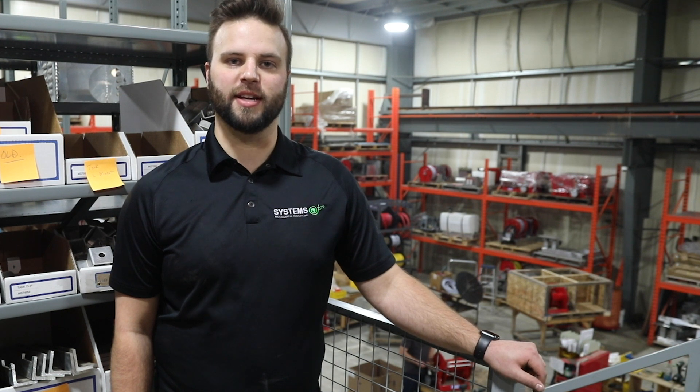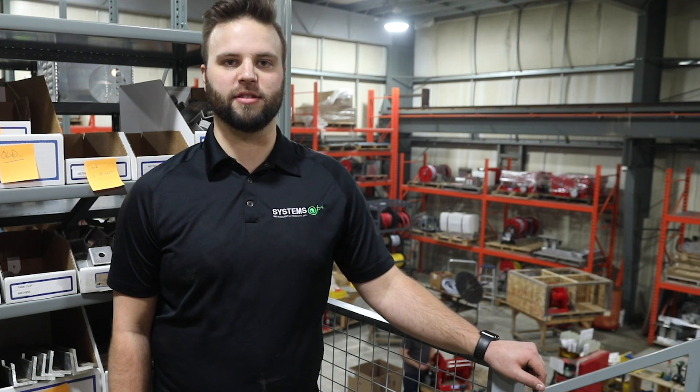Hello, I'm Andrew Schneider and I'd like to thank you for choosing Systems Environmental Products as your equipment supplier. Today I'm going to demonstrate to you how to complete the necessary servicing on the SureFlow 8000 series pump.